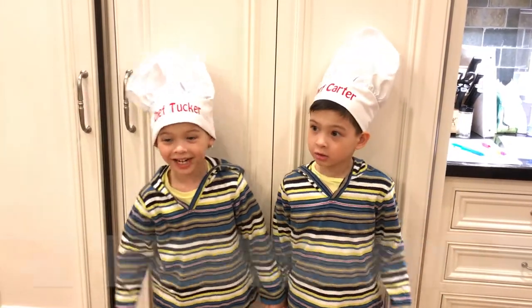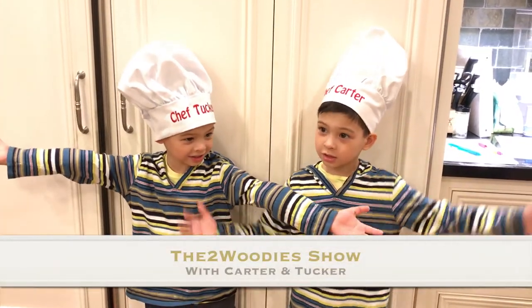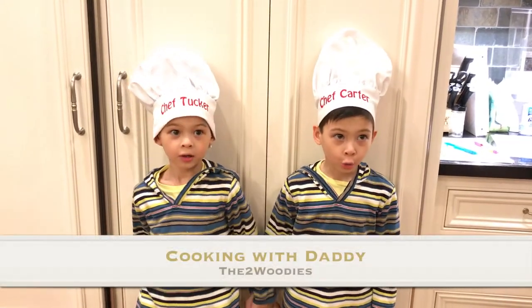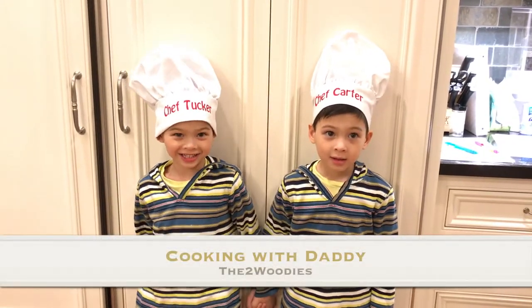Hi, I'm Carter. Hi, I'm Tucker. Welcome to the Tea and Brody Show. We're doing a new show — Car's Cooking with Daddy.